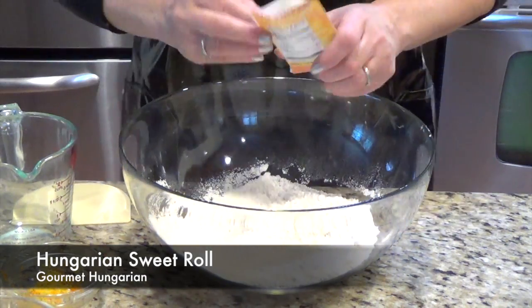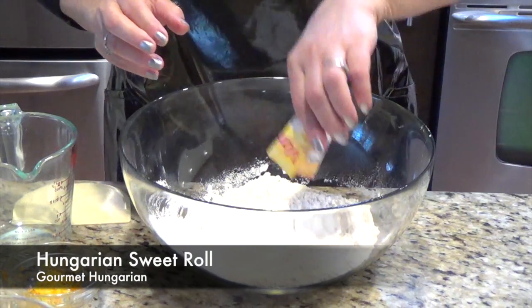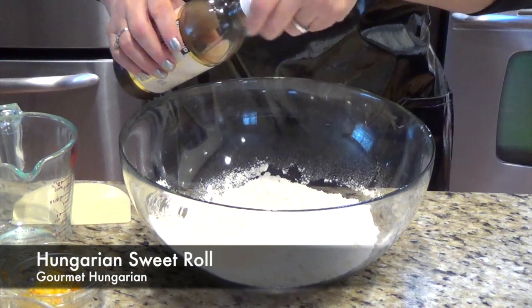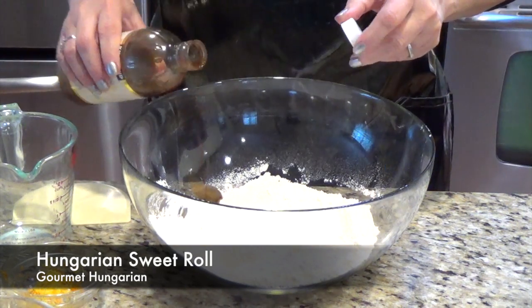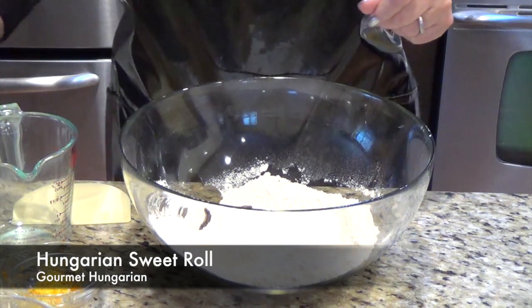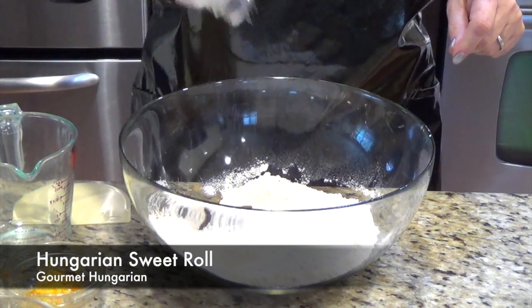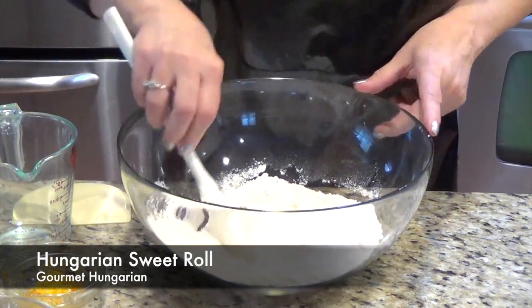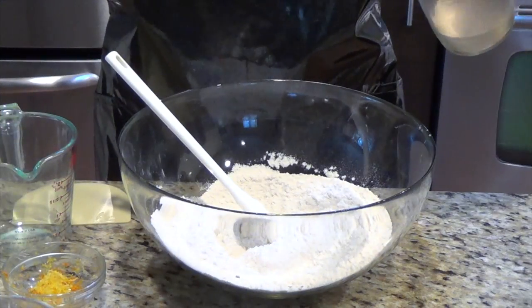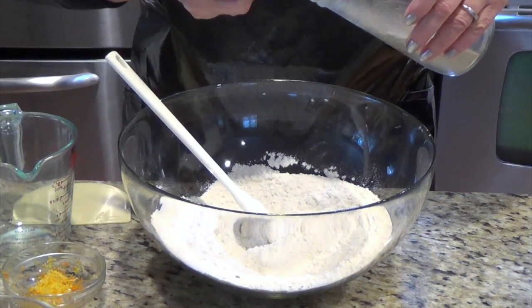I am adding one vanilla sugar. But you can add vanilla if you have it, and I even add a little bit extra from this — it will give you an extra good flavor. Then I add a pinch of salt because every baking needs salt. And I mix the dry ingredients.